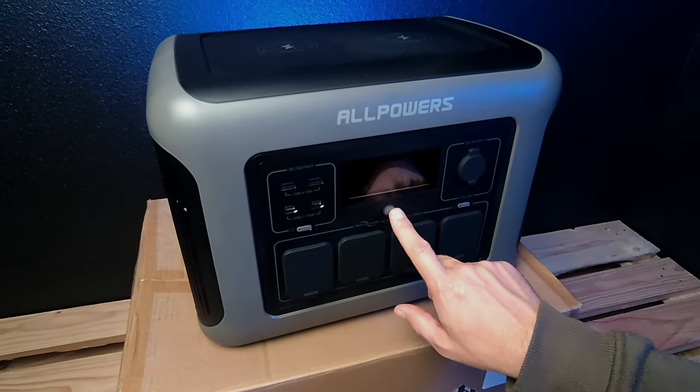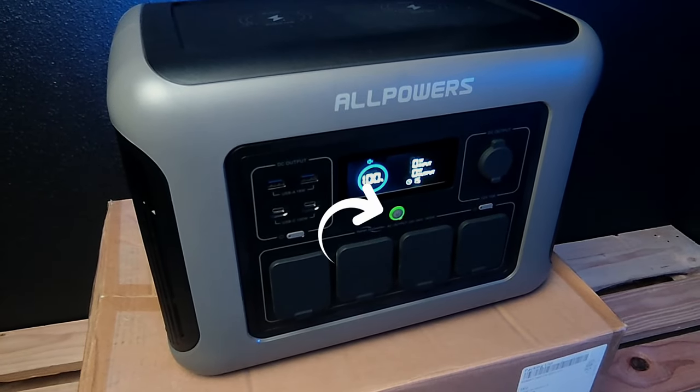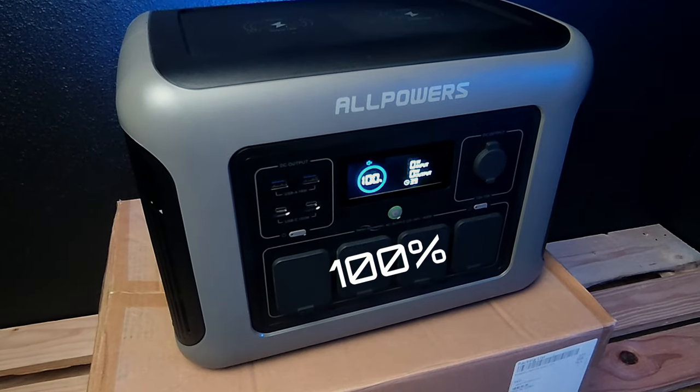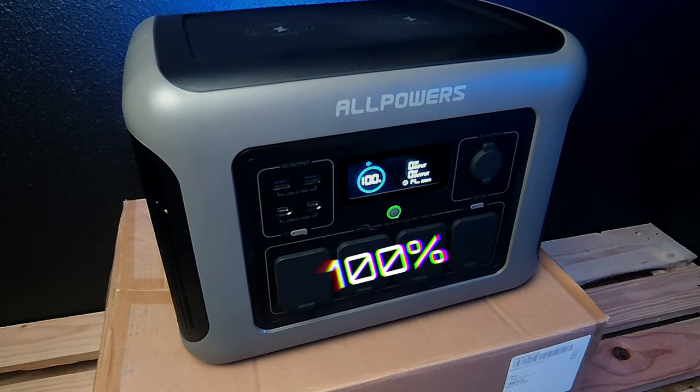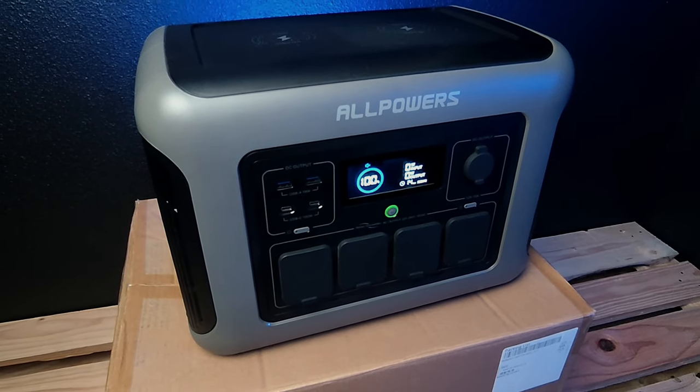I put the Allpower battery on the carton. We are going to turn on the battery — we press the little Power button for a few seconds. And you see a display showing 100% charge and 14 hours of use if the battery is connected in this state.